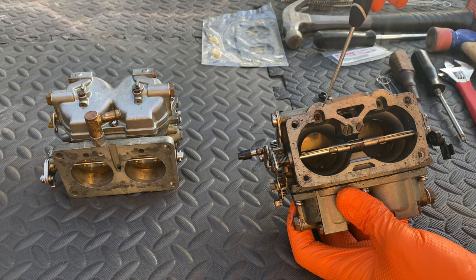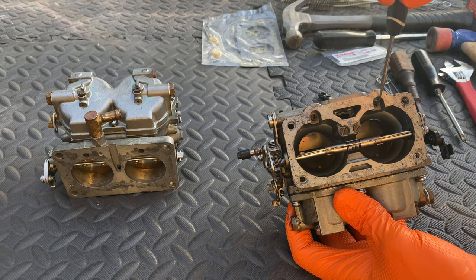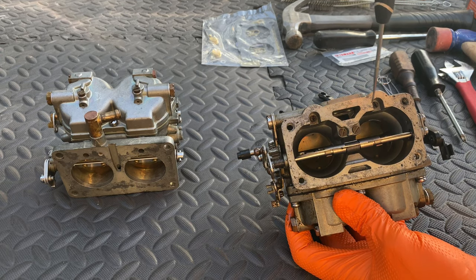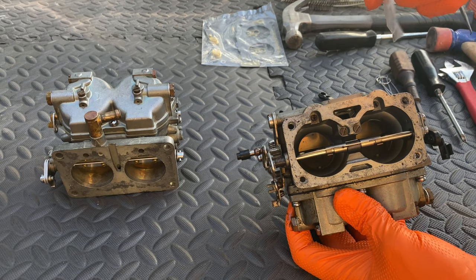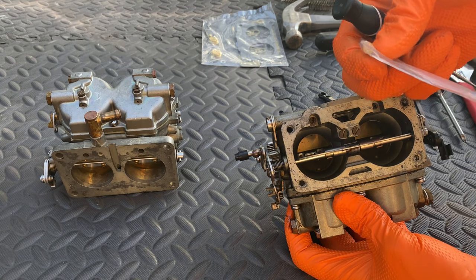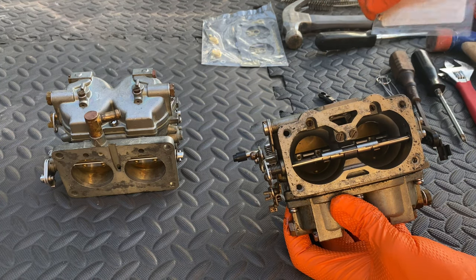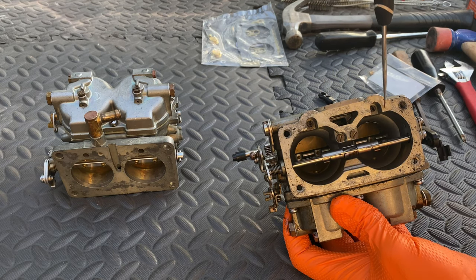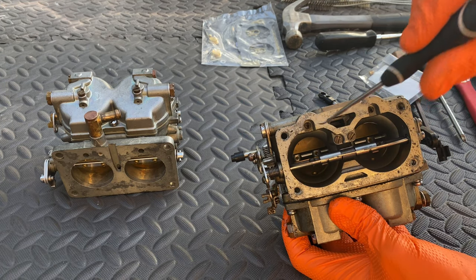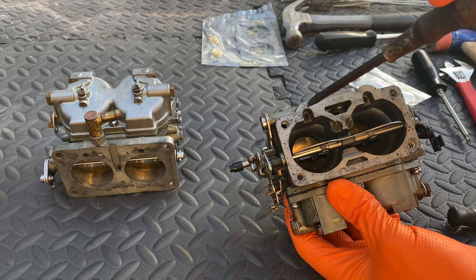If you have a mid-80s up until 1989 carburetor and you damage these number 60 jets — these are for your air — you will not be able to find a replacement. Starting in 1990 they went to a different style number 60 air injection. But for the older carburetor, like this one from '88, if you ruin these you will not find replacements and will have to buy another carburetor. Keep that in mind when you go to remove these.